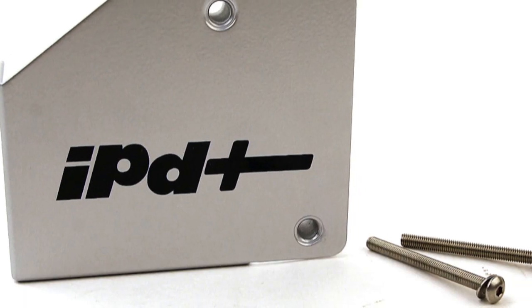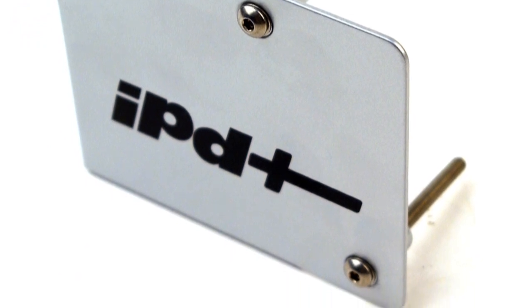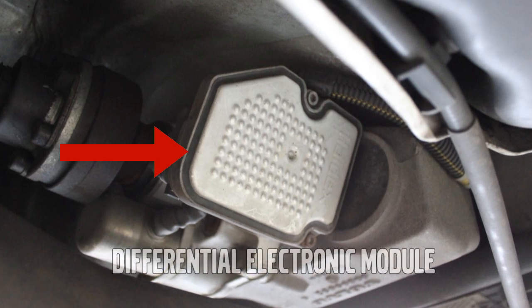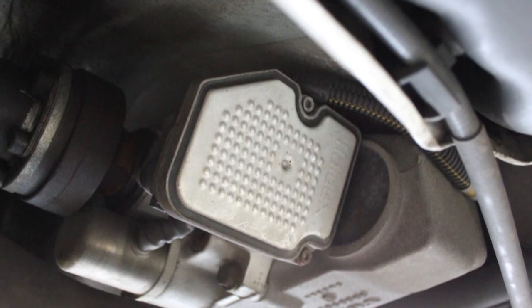Using a jack and jack stands, support the rear end of your vehicle off the ground. Please refer to your owner's manual for the proper jacking and supporting points. Your differential electronic module is located underneath the vehicle on the driver's side. You'll find it right behind the end of your drive shaft.